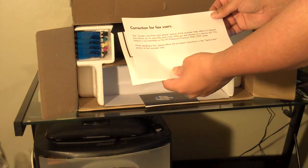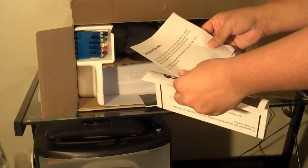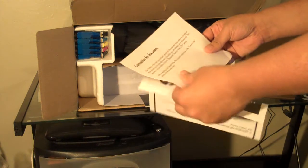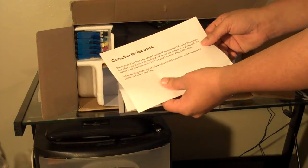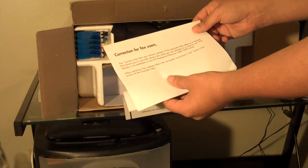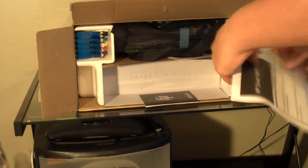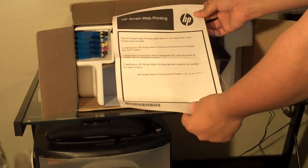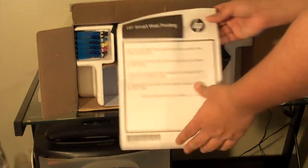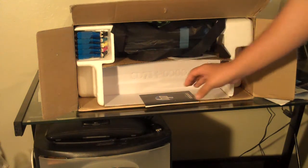Some sample photo paper. A little message from HP for fax users basically says the 'initiate fax from your phone' selection on the on-screen help refers to a feature that allows you to manually send a fax while you are already on a phone call. This feature is not available on the HP Photosmart Premium Web C309 series — basically a correction for an error in the manual. Another notice says that the HP web printing application is not supported in the Firefox web browser, so if you want to use the web printing feature you'll probably have to use Internet Explorer.